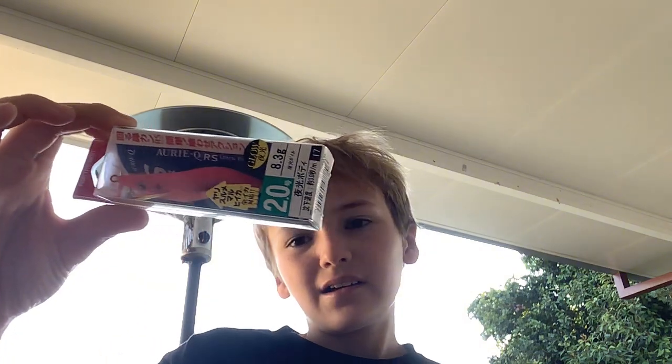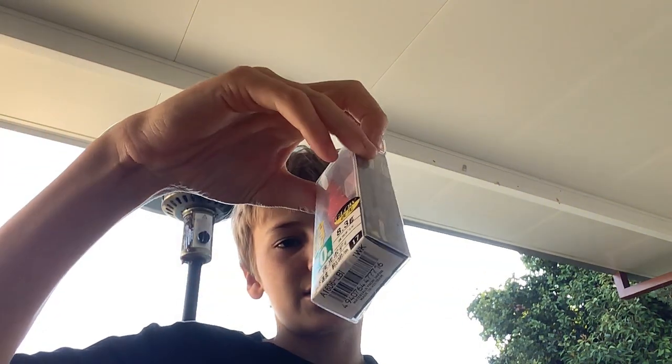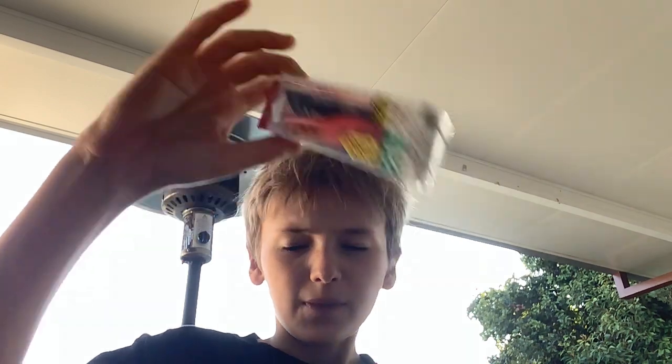First we have one of these - this is a Japanese type lure. This is for squids and other octopuses. I don't use this unless I go offshore or anywhere else.